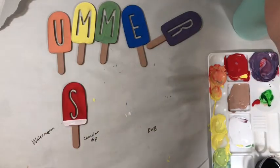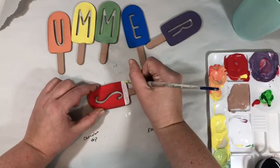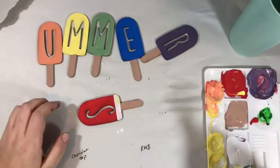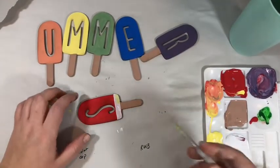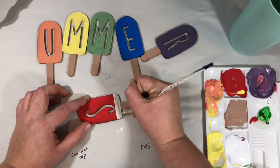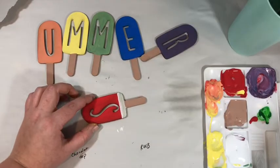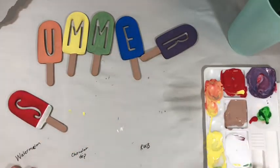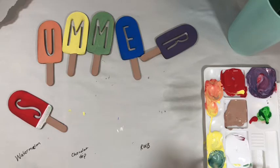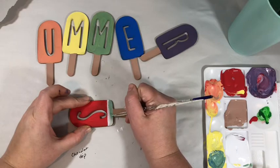I'm going to let that dry, wash and dry my brush, and then on the bottom of that white I'm going to go back with some green and just add a green stripe. That's super light so I'm going to go back with a second coat — let that dry and make some more green, then put a little second coat on top.